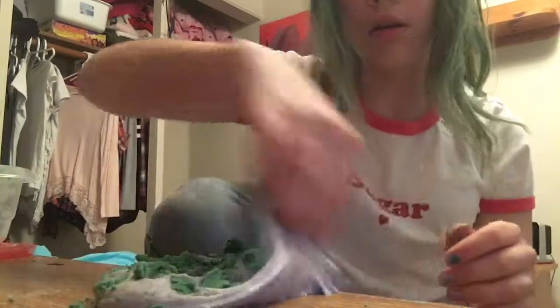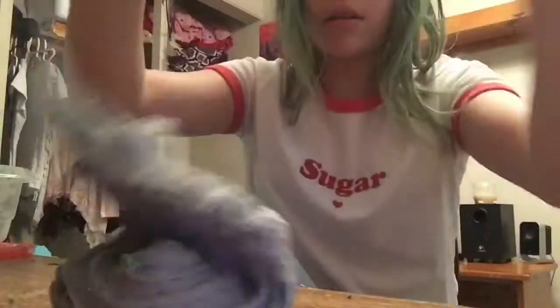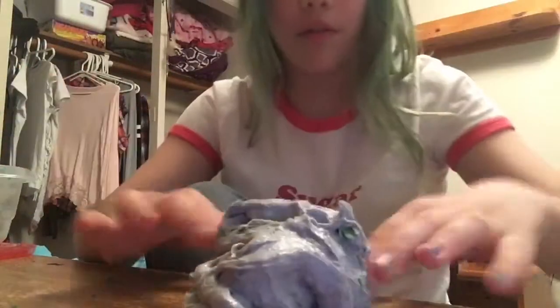This is so weird, it's giving it the weirdest texture. Have you guys ever put kinetic sand in slime? Comment down below if you have or haven't. It kind of feels like that. It's definitely melting now.